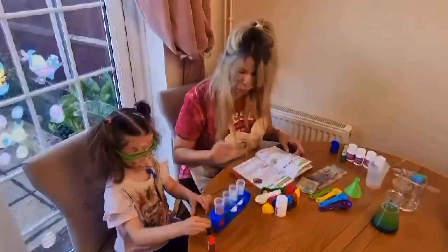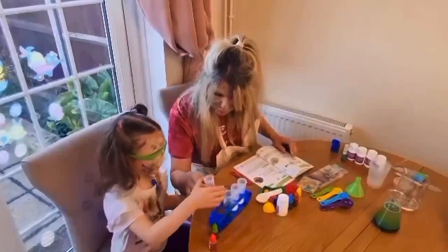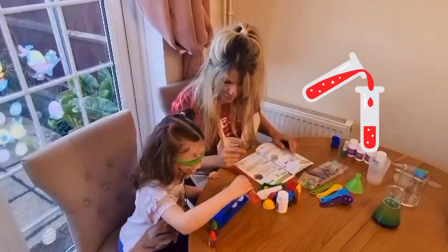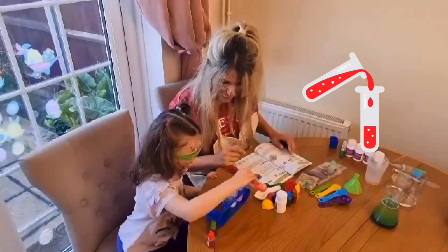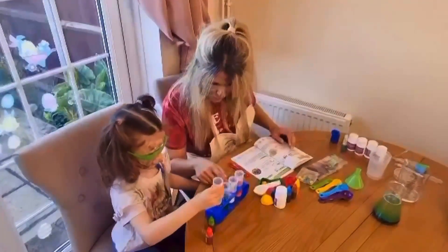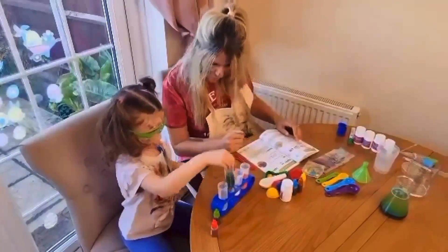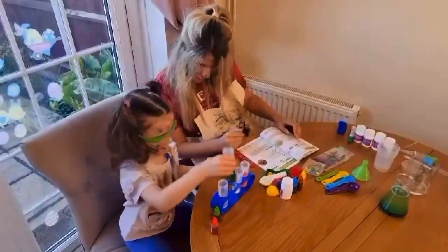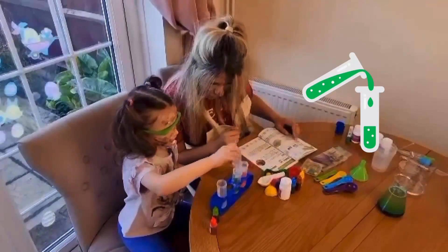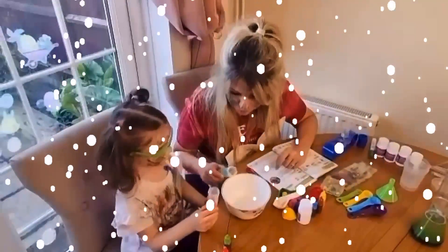Next we have to pour these test tubes into these. So take the red and pour it in here. Yeah, there. Okay. And the green one goes in there. Ready? Go! Good job. Next, let's put the snow in the bowl.